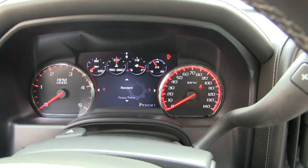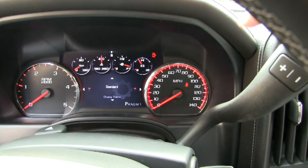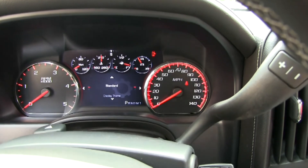So we're in the standard theme. You see the four gauges across the top? I like that — it's the standard theme.